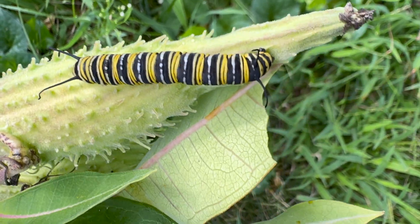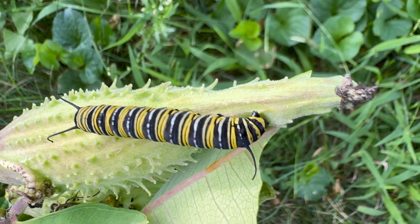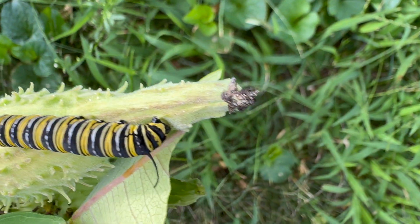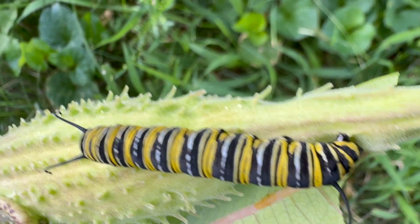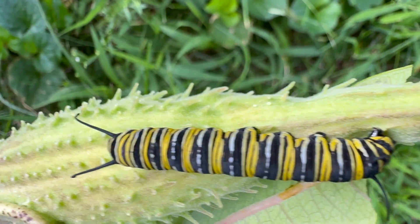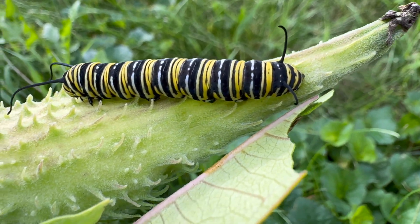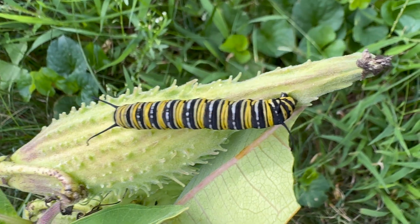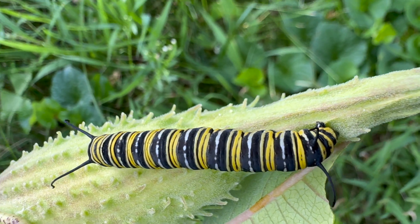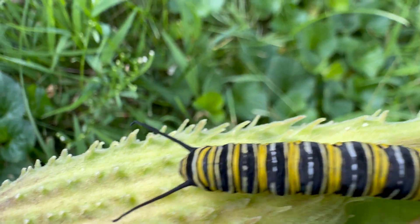This is a pretty interesting caterpillar because you actually can't tell what's the front and the back — and I guess that's by design. This part looks exactly the same as this part. I suspect that the lower part we see here might be the head, but honestly it's pretty hard to tell. I have no clue what kind of butterfly this is going to be, but it's pretty interesting that you cannot tell what's the front and what's the back.